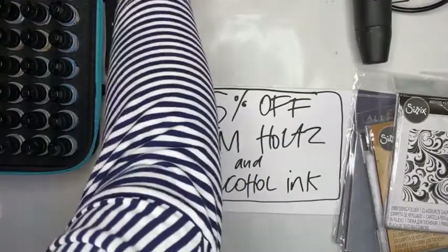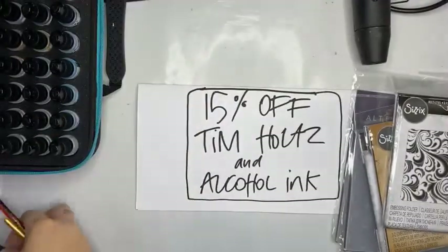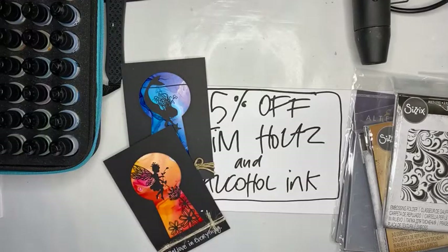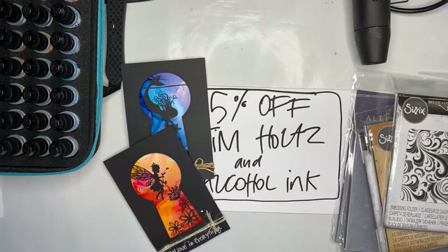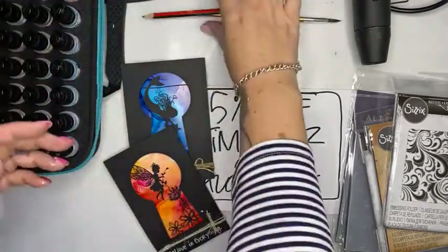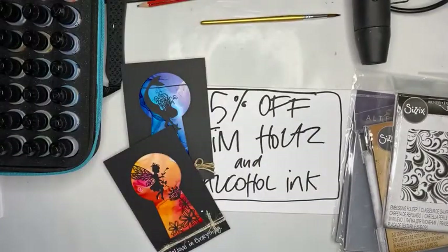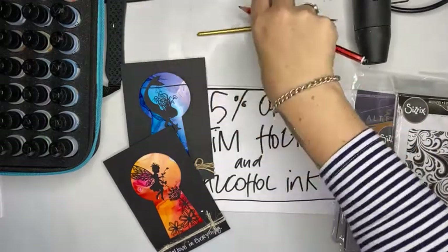Good afternoon everybody, I'm back again. Not really chatting to myself - I know you guys are there. Let me just make sure that I'm live. There we go, turning the comments on so I can see who's watching. Amanda's back, hello! How has everybody's day been?